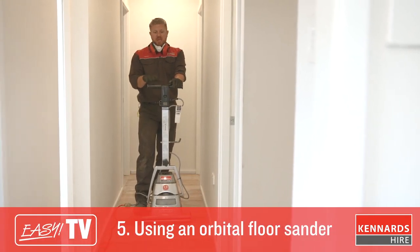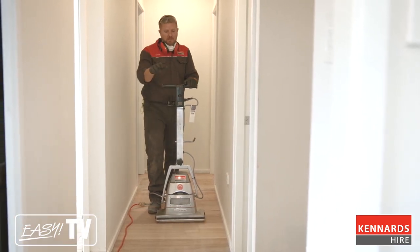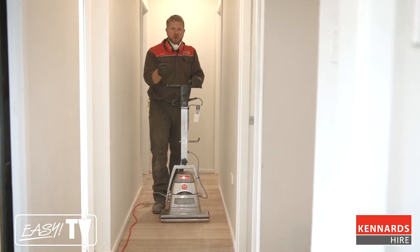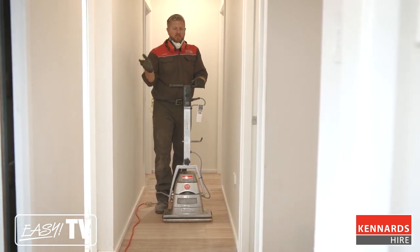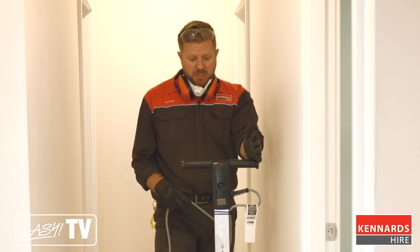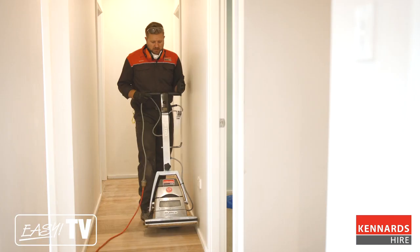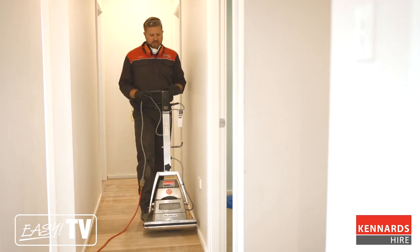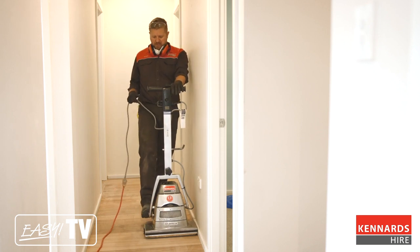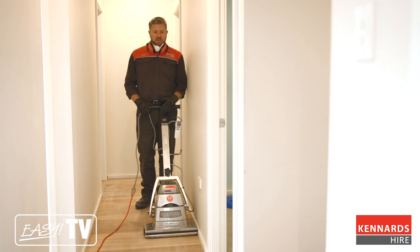The orbital sander is the machine you use after the drum sander and the edger. It will work through the timber and remove any final fine scratches or marks that the previous equipment left. A quick tip — just when you're getting the machine into position, keep the handle locked upright, because that way it's going to assist you tilting it back, rolling it around the floor, and getting it into the right spot. Once you're in the right spot, just release the handle and bring it back into position. We're going to use the same sanding method as we did with the other machines.